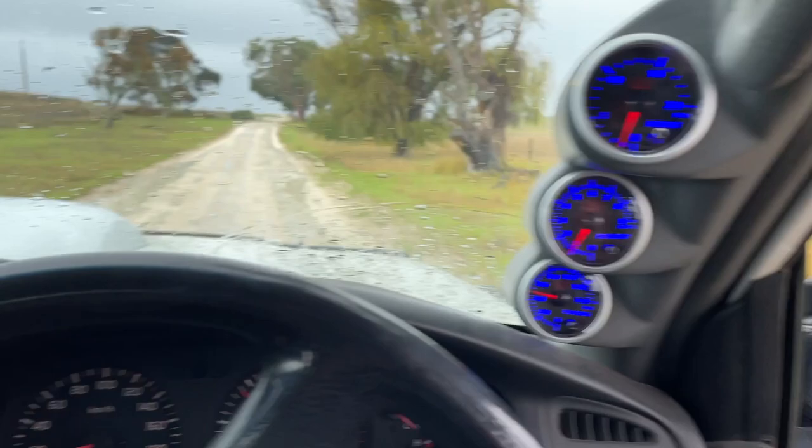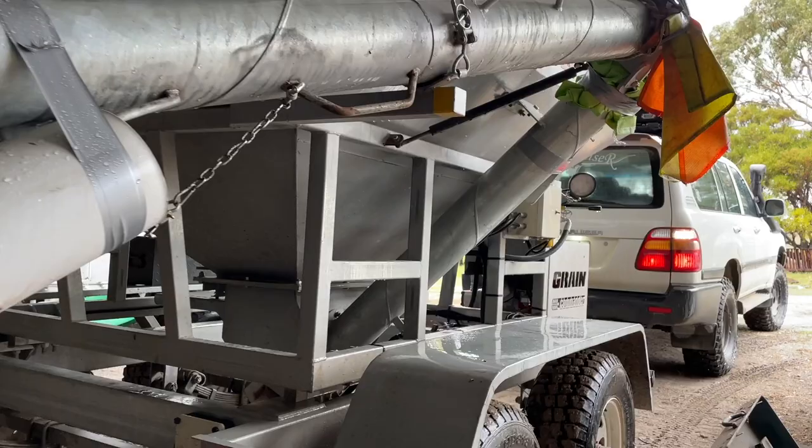We'll go into a bit more detail about the comparison between the stock mirrors and the San Hemas after the install, but for now it's time to drive into the shed and install these mirrors.